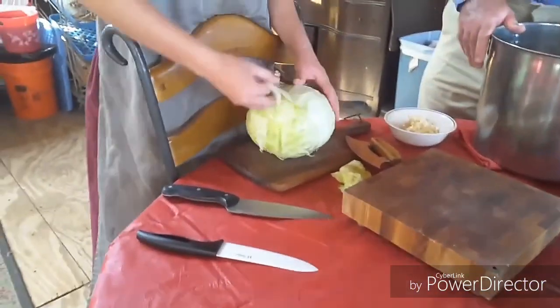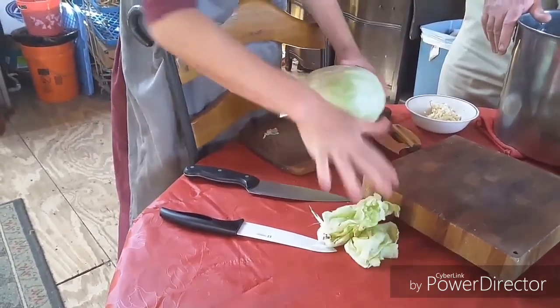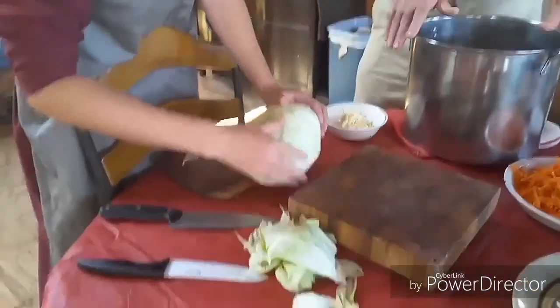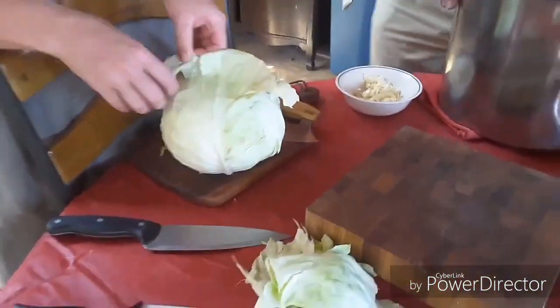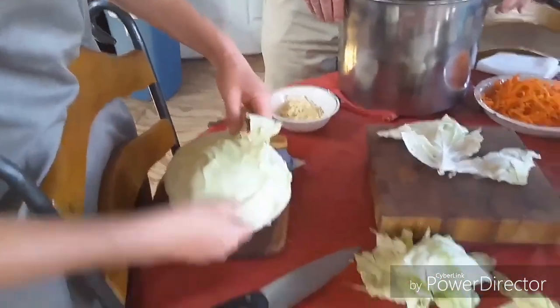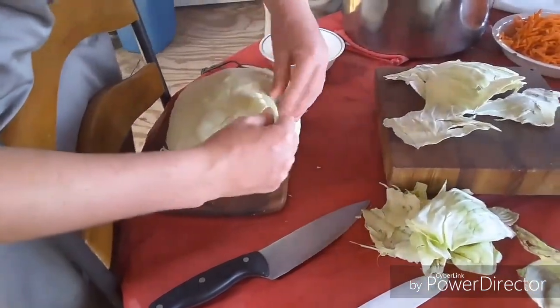First thing you want to do is peel off the yucky outer skins of the cabbage that have started to turn. We'll get rid of those, then take off another layer of good leaves and set those aside — later when we get them in the crock, we'll use the good leaves on top to keep everything pressed down. We've gathered our other ingredients: apples, shredded carrots, garlic from our garlic crop this year. The basic principle of fermentation is creating an environment good for lactobacilli — a salty brine over several weeks.